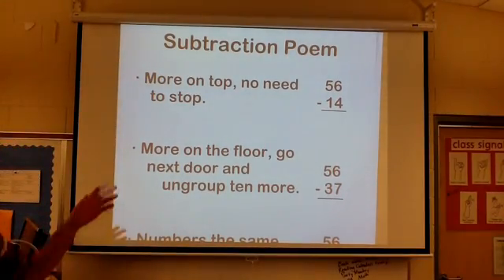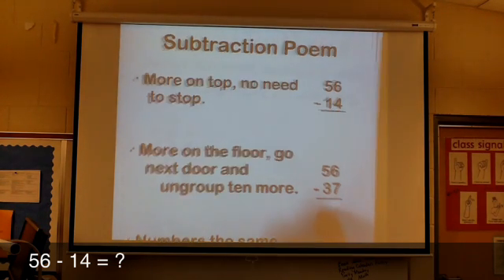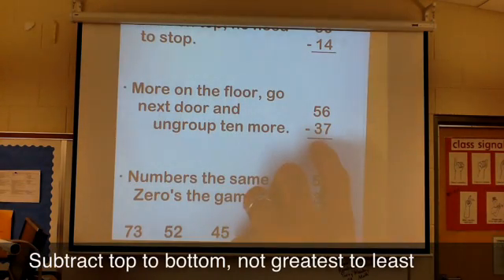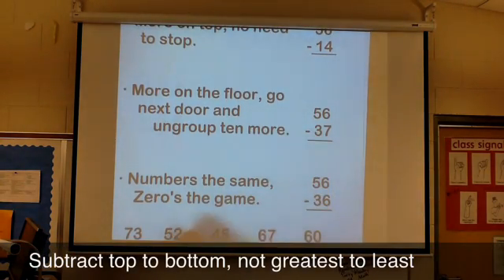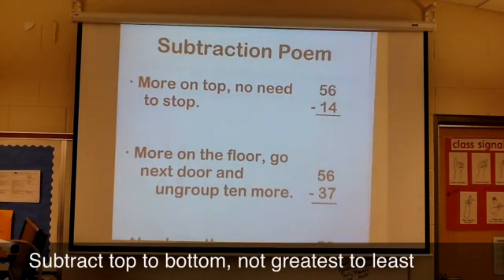A lot of times kids have a hard time realizing that 56 minus 14 is written vertically. If it's more convenient for them, like on this problem, they'll just subtract 7 minus 6 because that's easier for them. So what we have here is a little subtraction poem to help kids remember what's really going on in this problem.